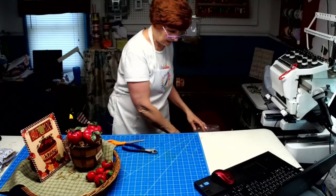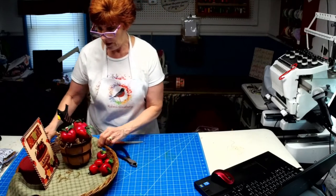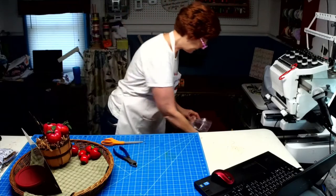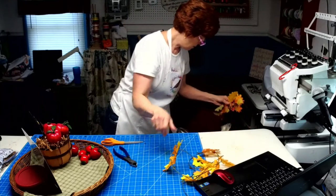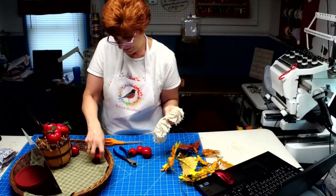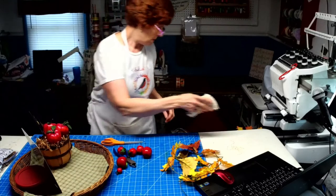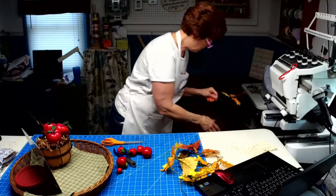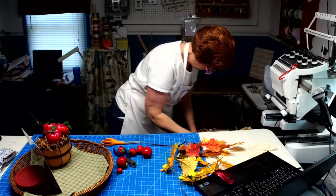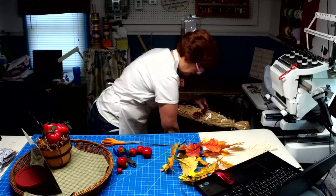Let me get some of the excess off here. I have leaves to add, and I also have a doily — I love doilies, my grandmother made them. I'm not sure if the doily will look too busy in there, so I'll wait until the end to decide. I had a little helper in my room earlier but she took off — maybe before we're done I can get her to come back in.